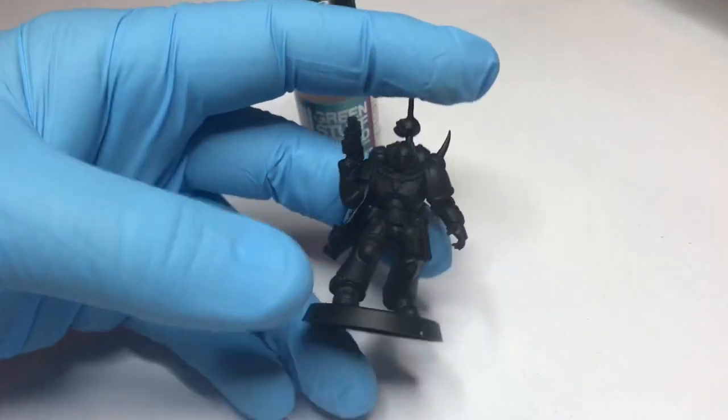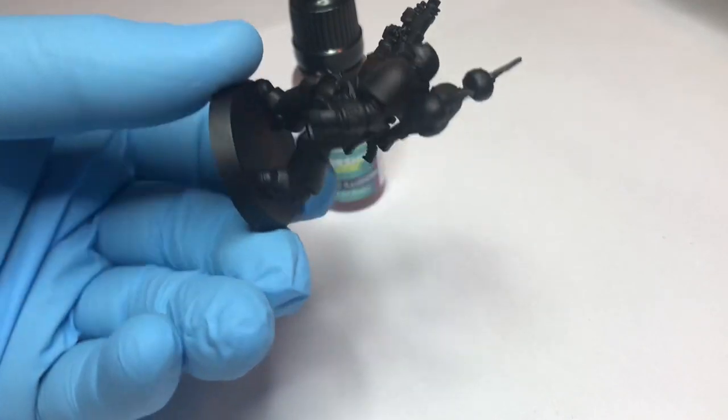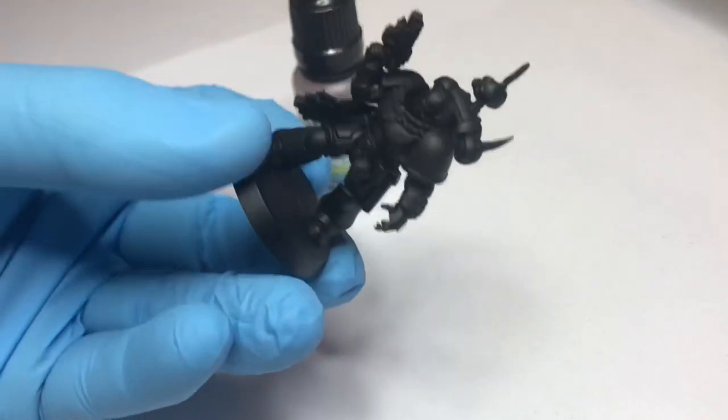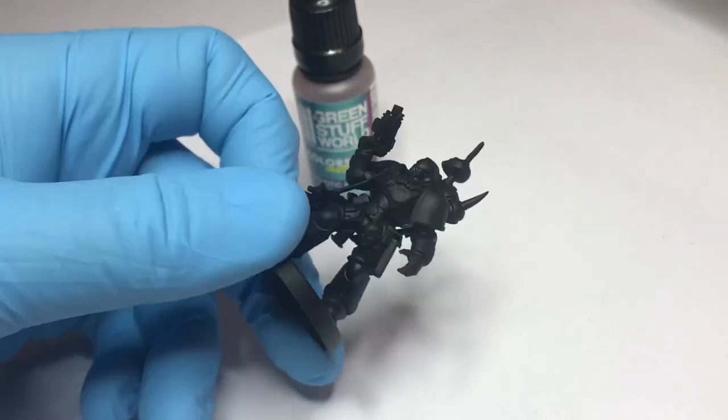First step: assemble the model, of course. Then prime it black. I've used the Chaos Black spray can from Citadel — it gives a really nice shine.